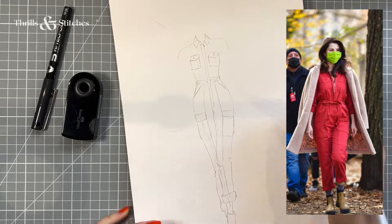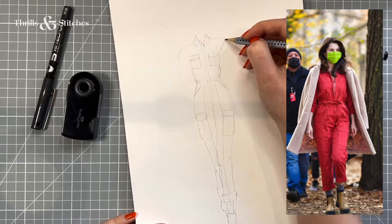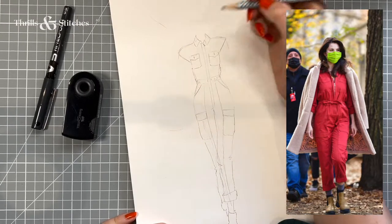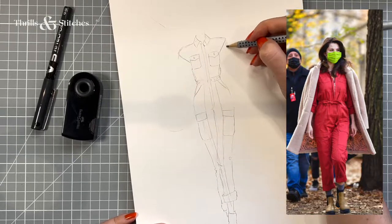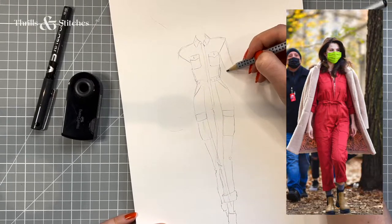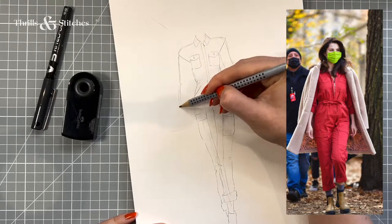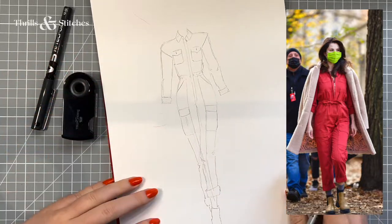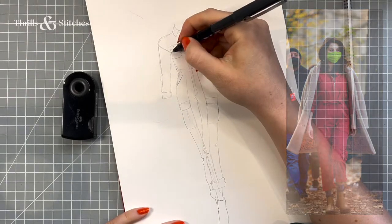The cool thing about the top is it has these kind of little wings coming off the shoulders, which is really good for me because I need width in the shoulders usually. And then the sleeves are just coming out of there, and they also seem to be super simple, straight sleeves. And that's really what the jumpsuit — boiler suit — looks like.